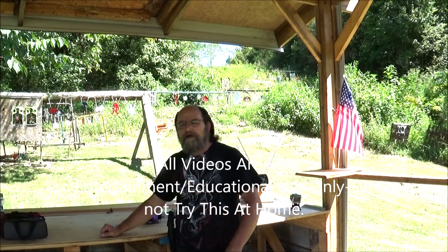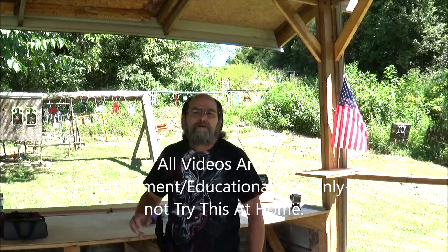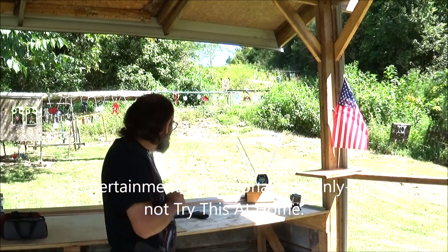Hey everybody. Welcome to Mental Guns and Outdoors. Back out on the range with the chronograph, doing some more ammo testing. Today, 10mm.